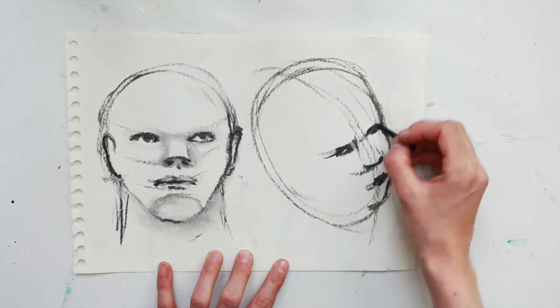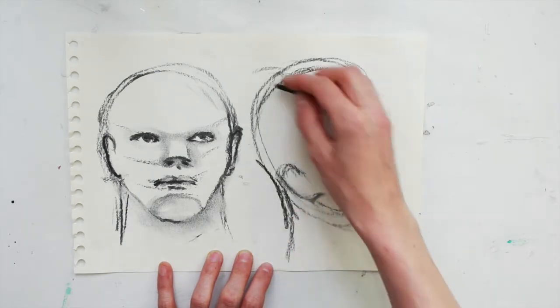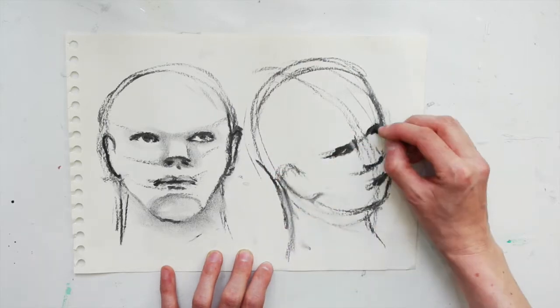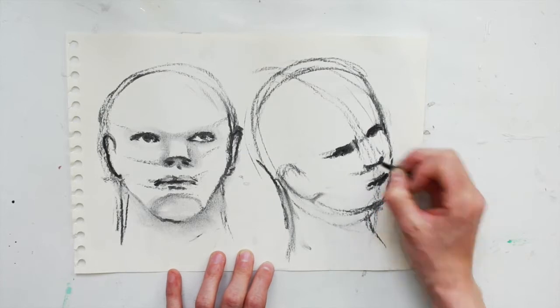Then you can go around and redefine the side of the face, placing the ear along the eye and nose line. Just redefining, getting ready for shading.